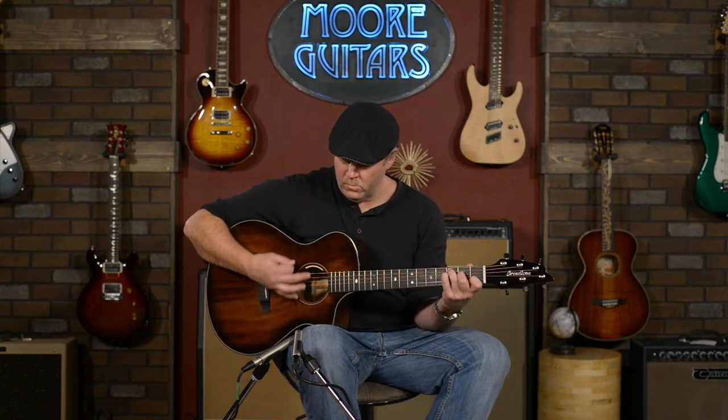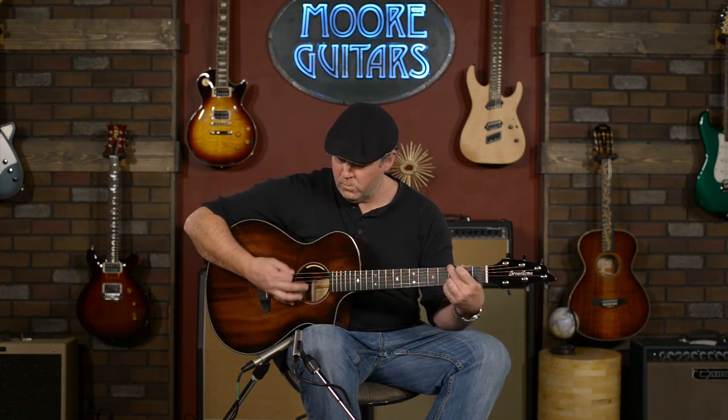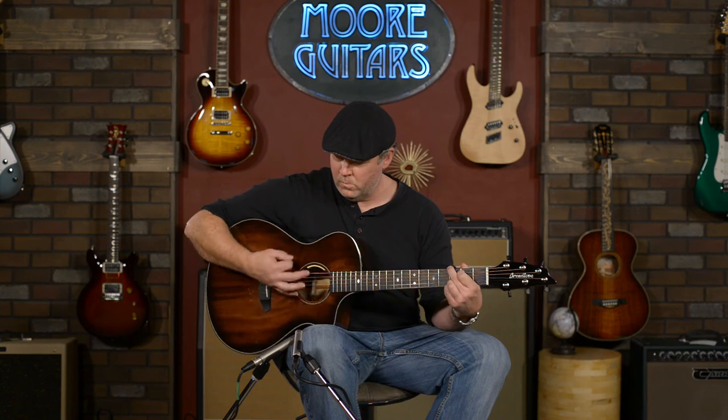It's just a beautiful guitar, very easy to play. You can get it here at More Music in Evansville, Indiana or moreguitars.com.